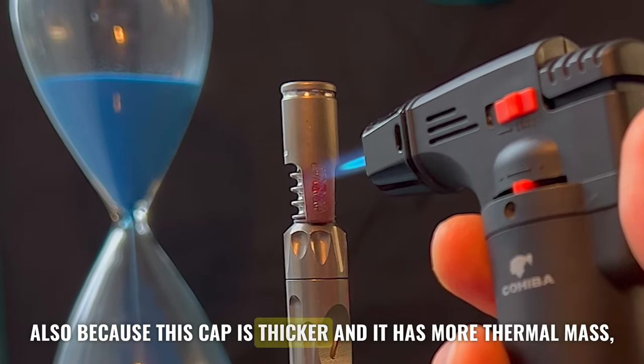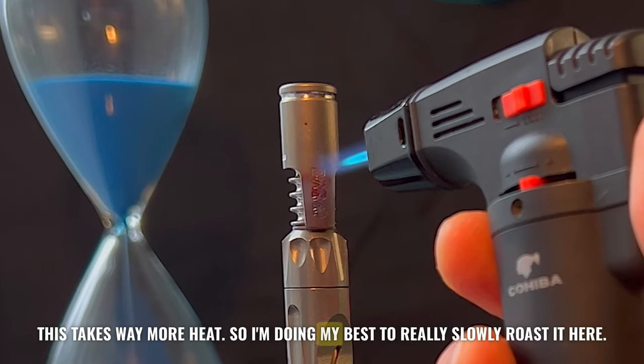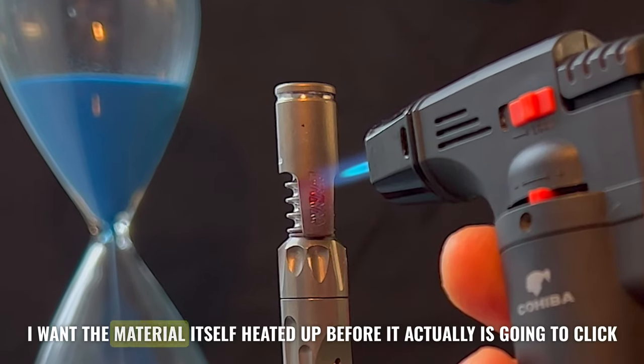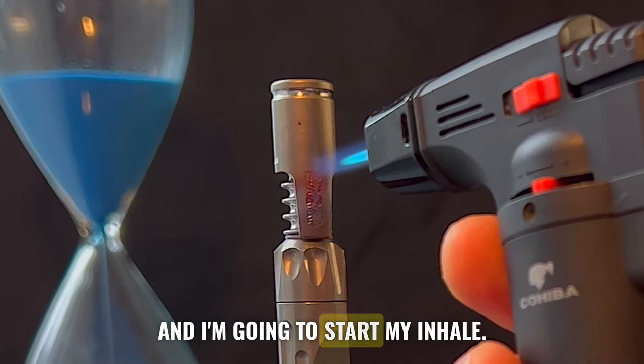Also, because this cap is thicker and it has more thermal mass, this takes way more heat. So I'm doing my best to really slowly roast it. I want the tip heated up, I want the cap heated up, I want the material itself heated up before it actually clicks and I'm going to start my inhale.